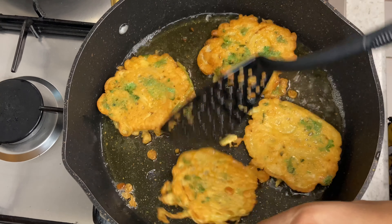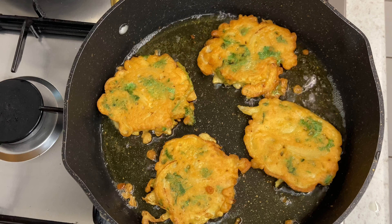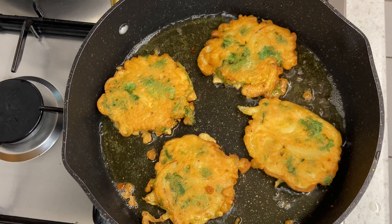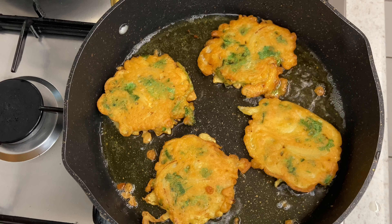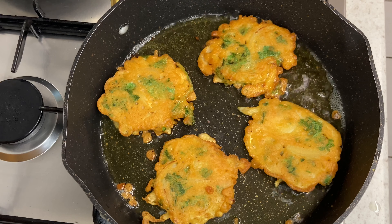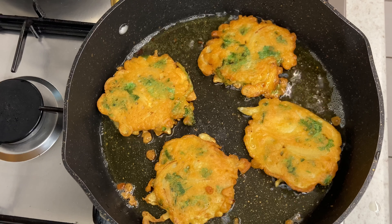I am just continuing to fry these until they are nice and golden. This is my version of my Indian onion bhajis. If you want to see my aubergine version of this, click on the link below in the description box and it will take you straight to that video so you can check out that recipe also.